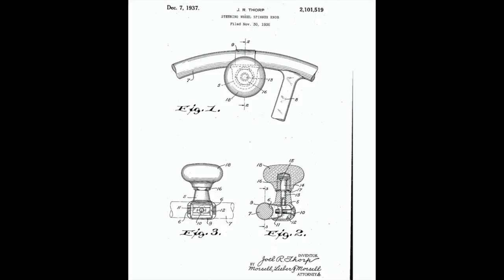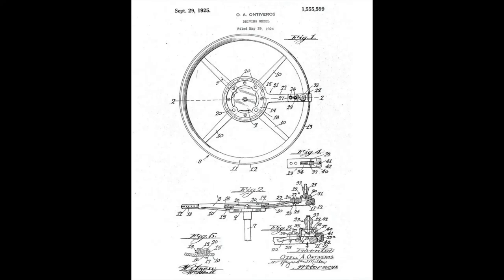The Brody Knob was invented in 1936 by Gerald Thorpe in Wisconsin.